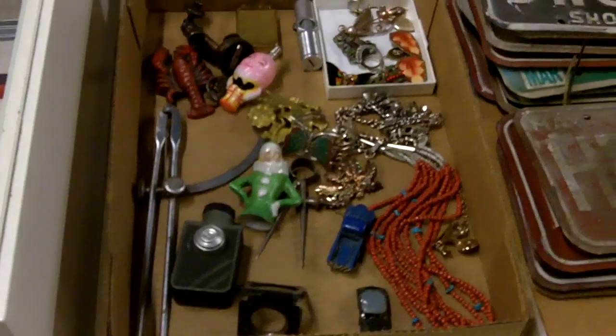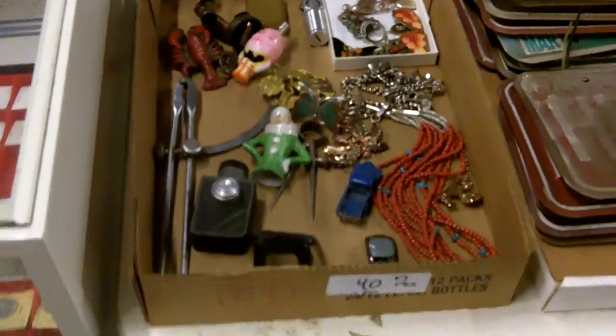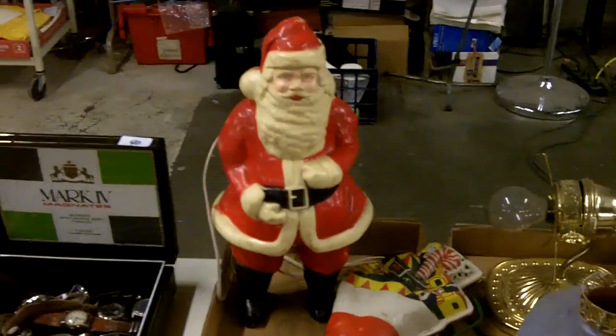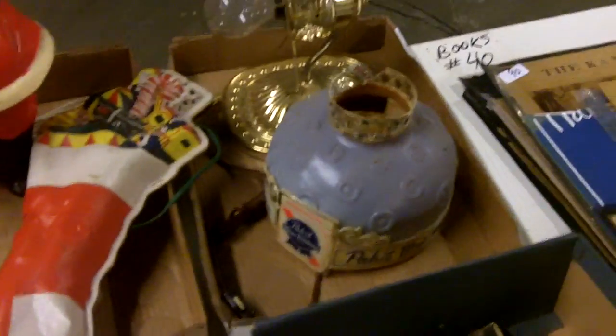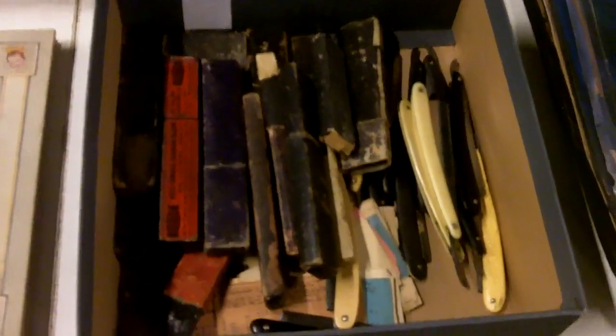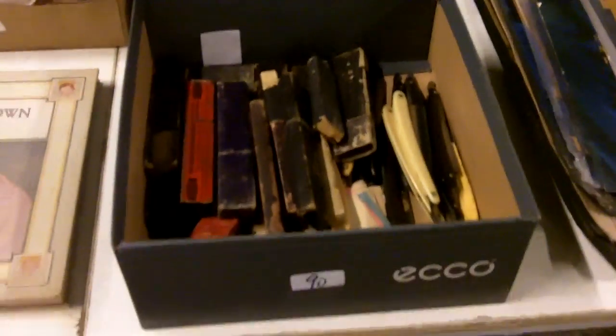Some license plates — I guess people take license plates, snip out the letters, and create signs with them. That's a pretty cool project idea. It's all ephemera. Look at all these shaving razors with their boxes — just a whole flat of them. Awesome.